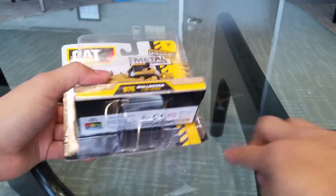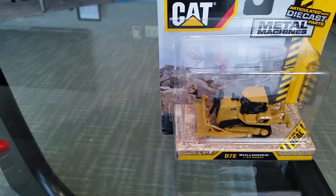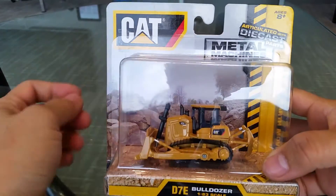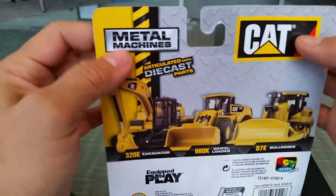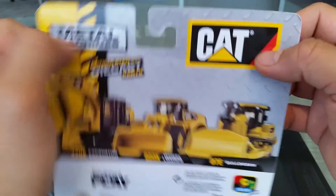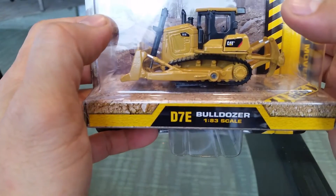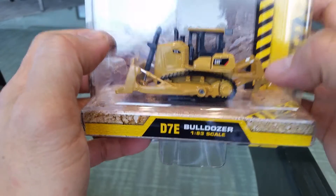What is up YouTubers, it's Mushrooms Toybox and here we have a kind of a different quickie car review. This one is of something that I found at Toys R Us last night and it's kind of unique. It's a Metal Machines and this is part of the Cat Company. This is a D7E bulldozer at 1:83 scale.